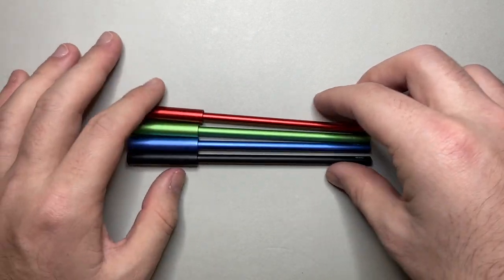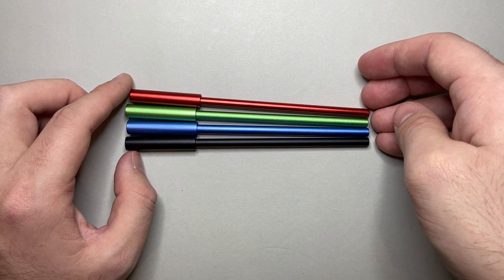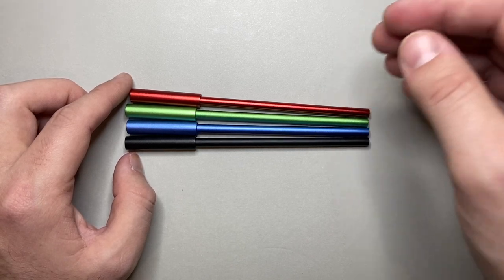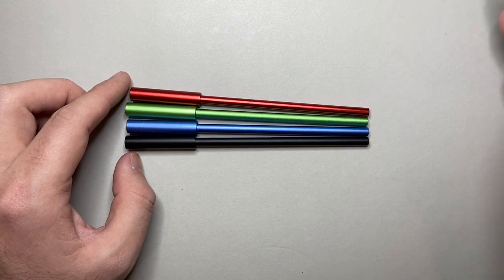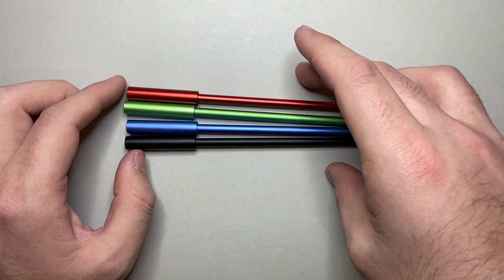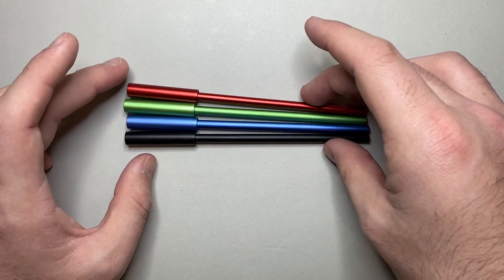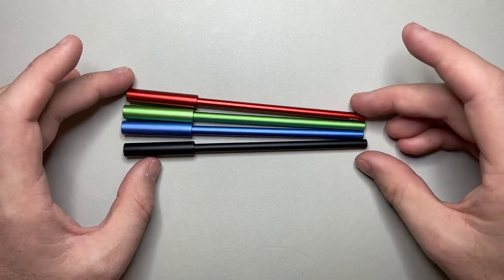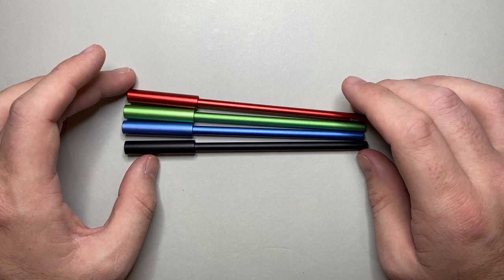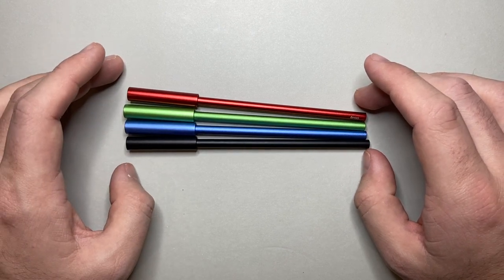The price: this four-pen set retails for $120 USD, which for four ballpoint pens using a Pilot refill I think is pushing it in terms of value. What you are paying for is a unique design from a company doing really unique things, which I support. They retail for $39 USD each, so buying the set gives you four pens for the price of three. You can buy refills in a box of 10 from Enso, or find the Pilot Hi-Tec-C refills at office supply stores in a range of colors.